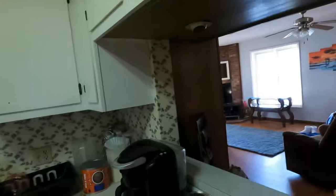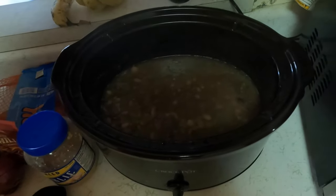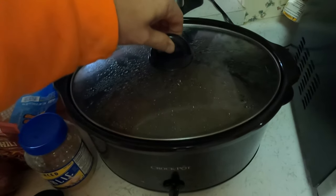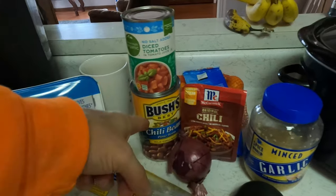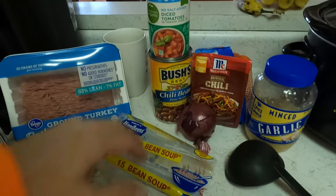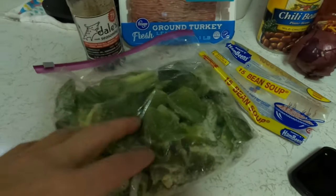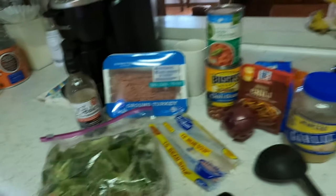I've had the beans going for a while now. I've got some minced garlic, onion, chili powder, one can of Bush's chili beans, a can of diced tomatoes, of course the beans themselves, some green bell pepper, some ground turkey, a little bell sauce, and a few other ingredients like black pepper and Mrs. Dash table blend.